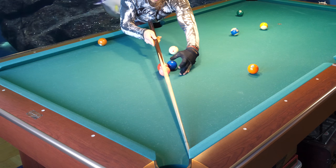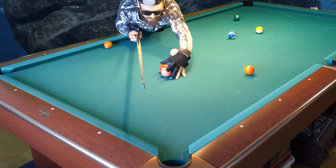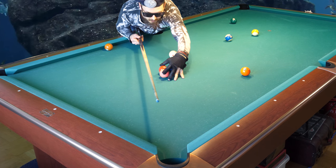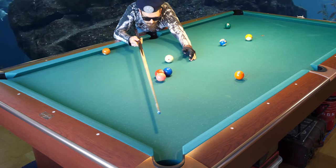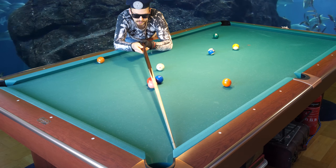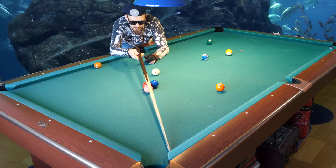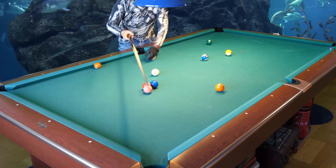If you put the two ball there, what will happen is that the four ball will go in the pocket - it will go straight in the pocket even though I'm actually aiming here. That's where I'm aiming, and it should make the four ball go in.